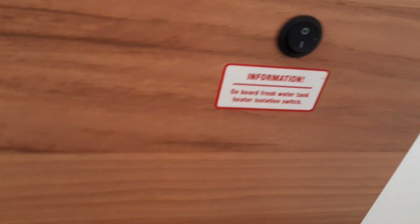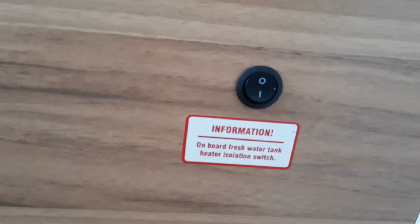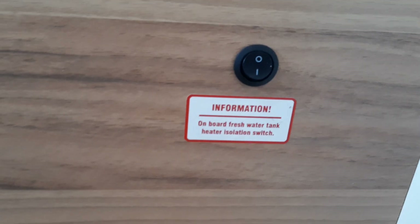A good one to point out on the Bailey is this little switch here, down below behind the driver's seat — that's your heated fresh water tank switch, to turn it on and off if you're using it in cold conditions.